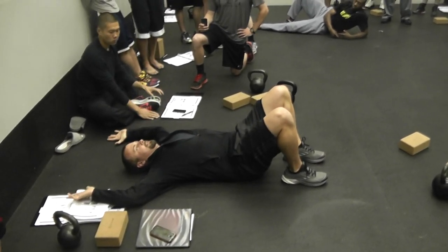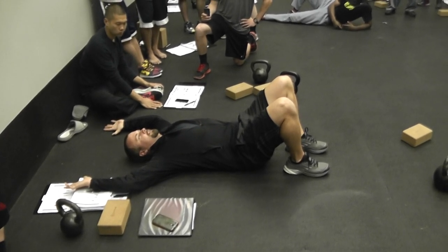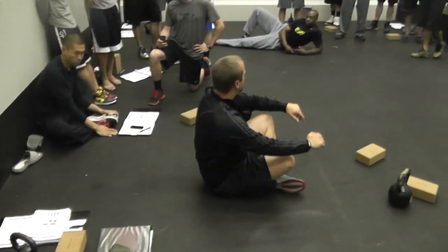Use the floor as your cue for your neutral spine. Squeeze shoulder blades together, slide up overhead, keep contact to the ground, keep that position relative to shoulder blades in the same position, and then slide up and down there for a little bit of shoulder mobility work.